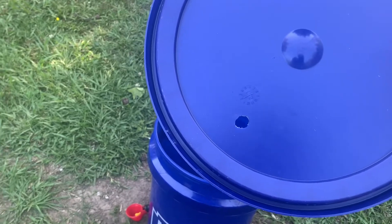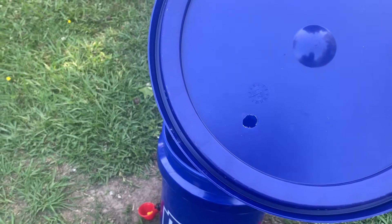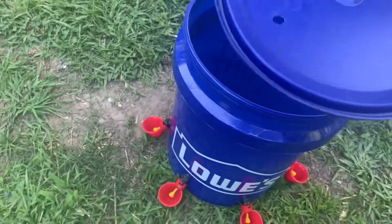You also have to drill your hole for the hose — the hose I use has a seven-sixteenths outside diameter.